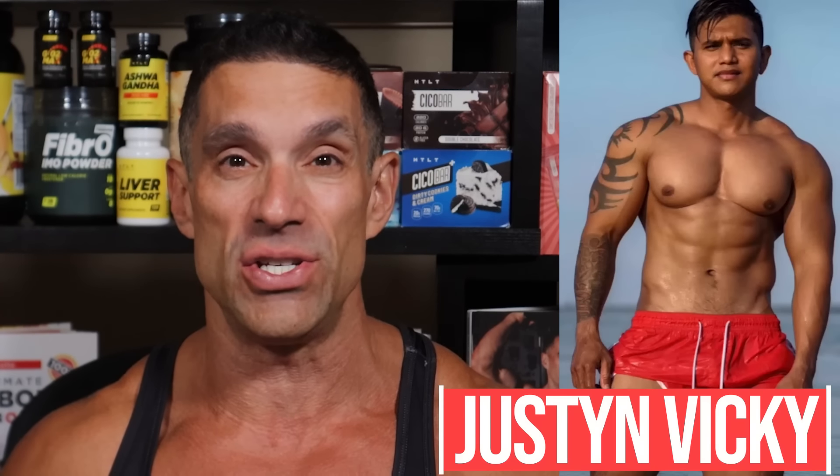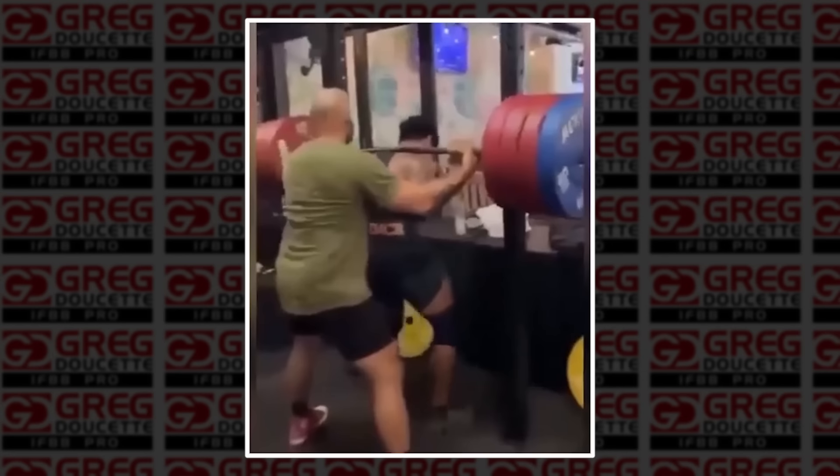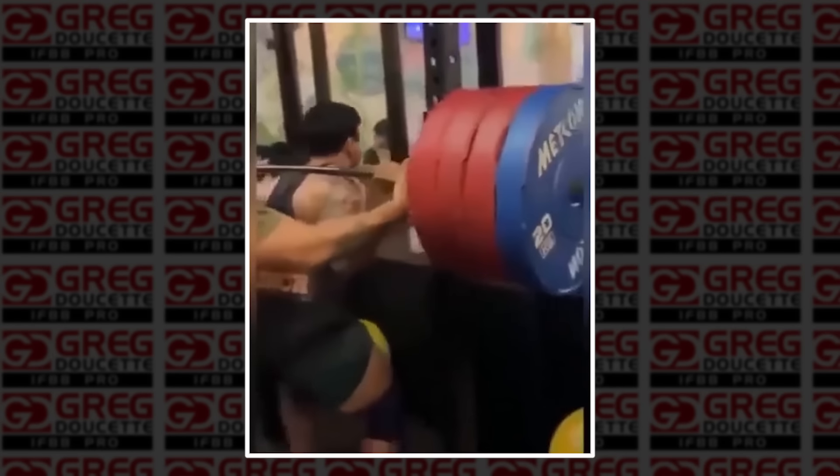Coach Greg here. In tragic news in the fitness industry, a very popular fitness influencer from Indonesia recently passed away while performing a barbell back squat. I was originally not going to do this video, but so many people have requested it — by far the number one request — and I feel like people can learn from this. I want to show you exactly what happened and what exactly went wrong. He stands back with 450 pounds, attempting a one rep max.